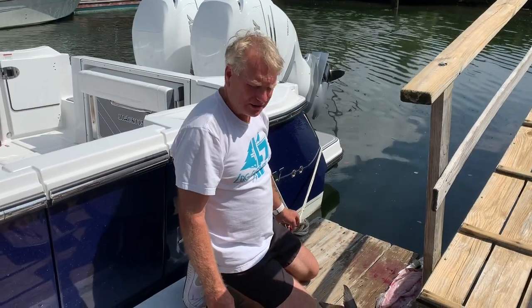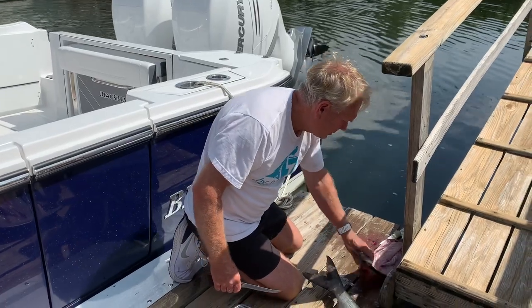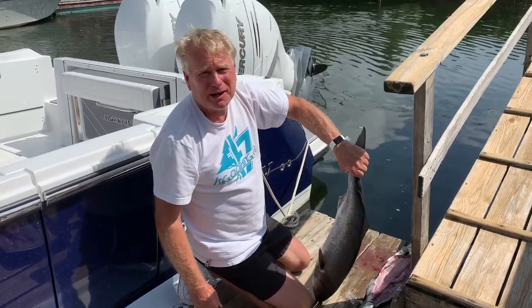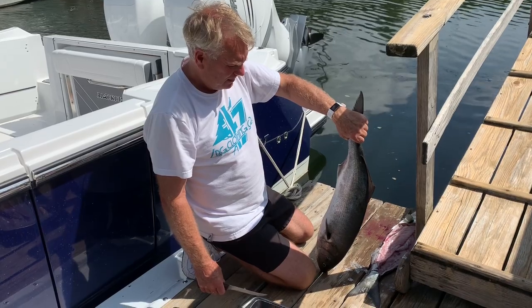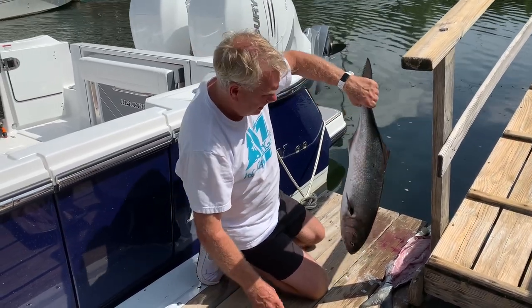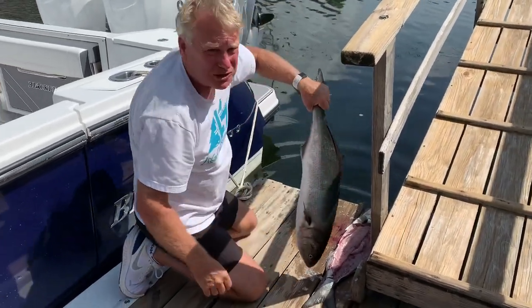Hello everyone, today I'm going to show you how to fillet a bluefish. We have a couple of fresh cut bluefish here — I've already done one of them. This is one of many ways to prepare them; you can either gut them or fillet them. Today we're going to fillet them, so I'm going to wet the bluefish first — these were just caught about an hour ago by my neighbor Jim.